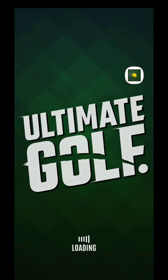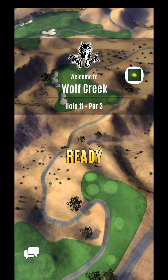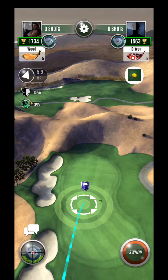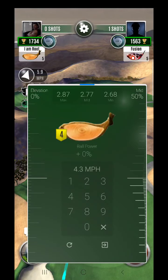All right, here we are at Wolf Creek hole 11, a nice little par 3 to start off on. There's a tailwind here which is going to keep us in a nice club range — let's see what we can do.